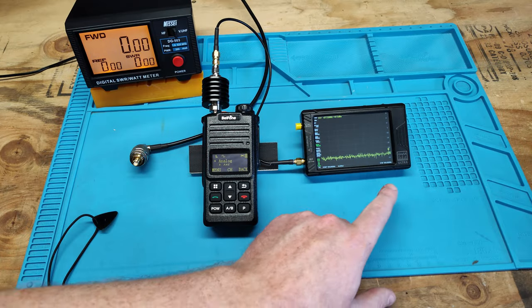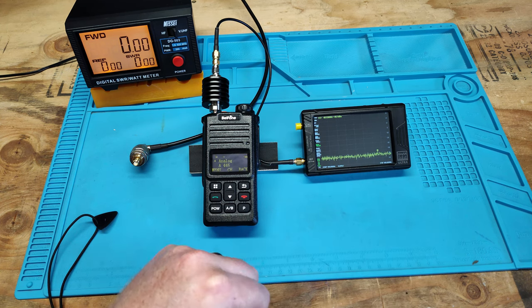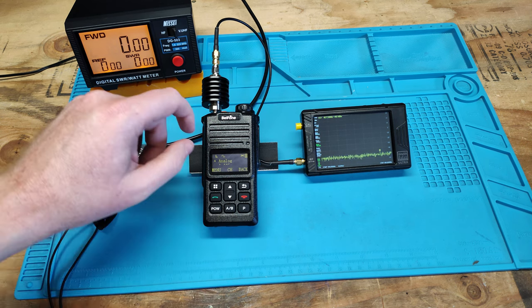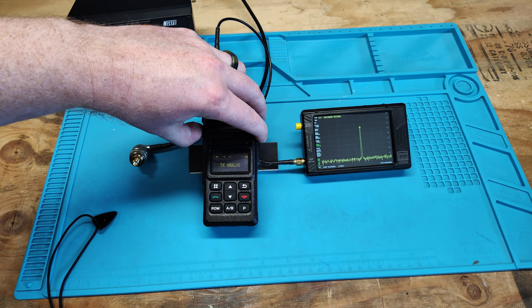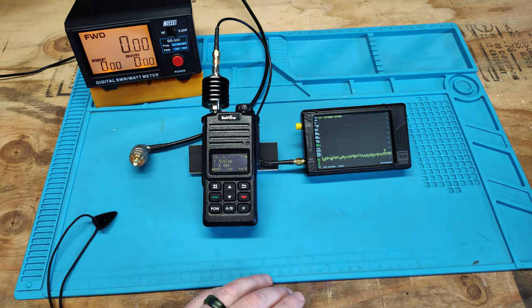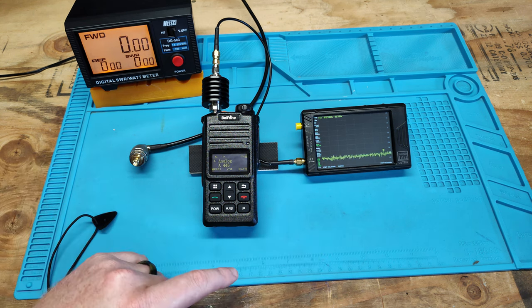I have my Tiny SA Ultra set up with a spread of 400 to 480 MHz. We have our analog 446 channel pulled up. Let's go ahead and key it up. We're seeing 446.08 MHz. You can see there were no birdies or any other signals popping up on the screen — so it's not a dirty transmitter, which is what we wanted to see.